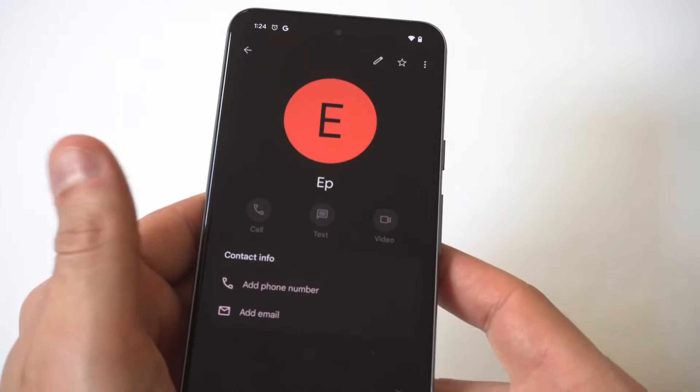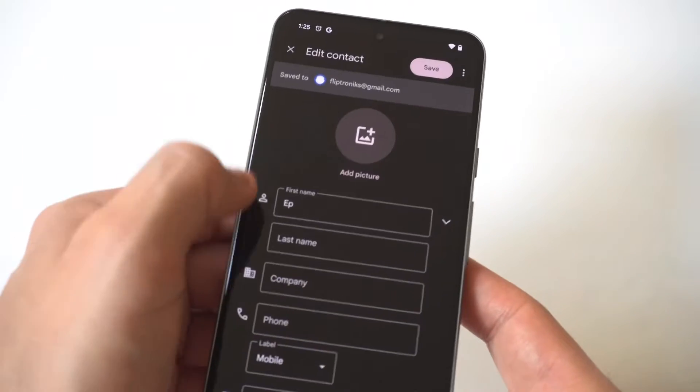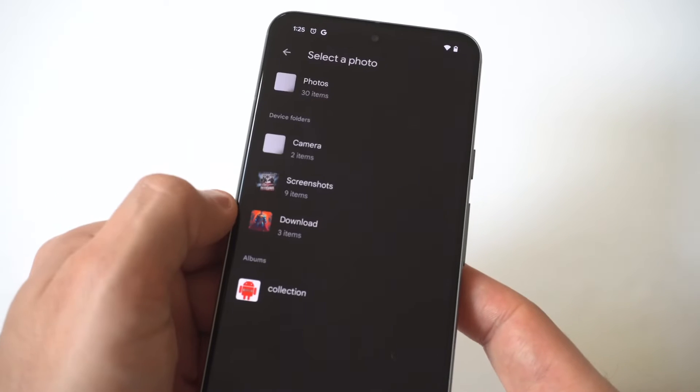I'm going to click on an example here. When you do this, in the top right hand corner you're going to see a little button. You want to click it. Then when you click it, you're going to have the option to click on the actual photo.